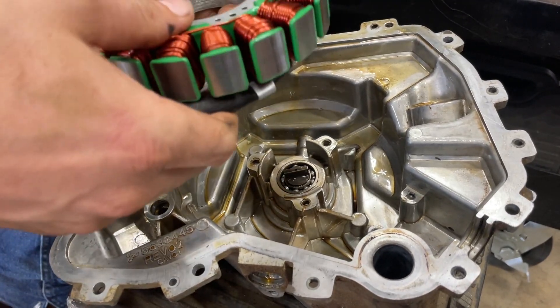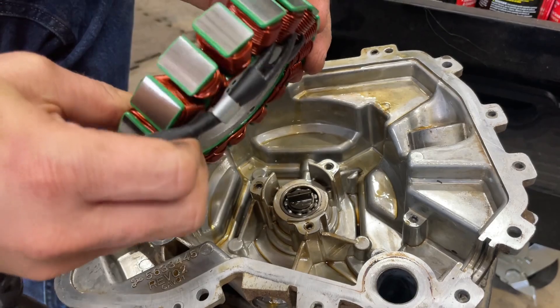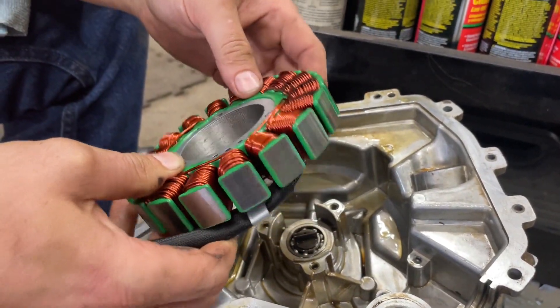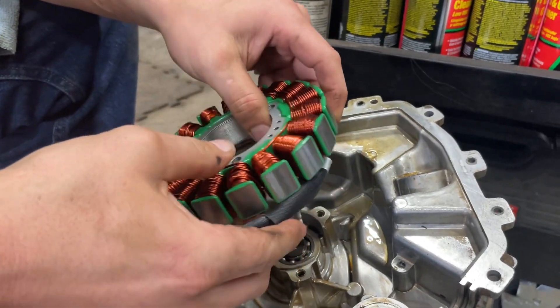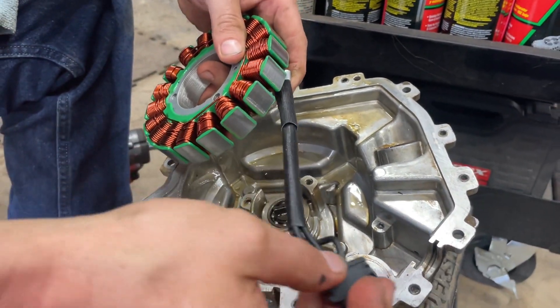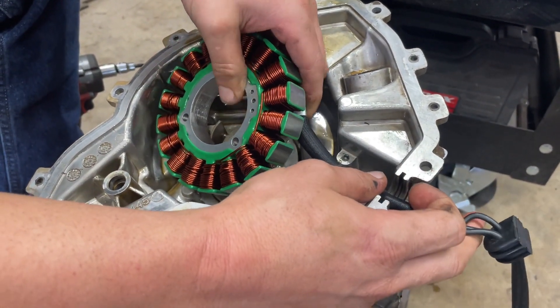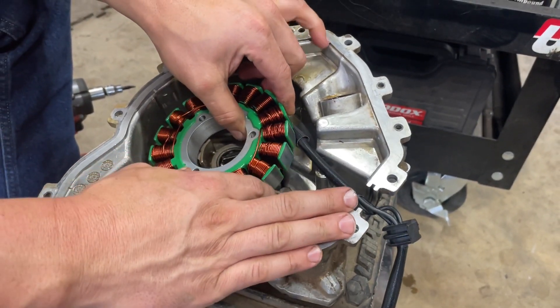When I said this goes on a certain way — you got your wires here coming off of your coils facing down, and you want to position it so that whenever you get your rubber grommet and everything, it all feeds up through here a certain way.